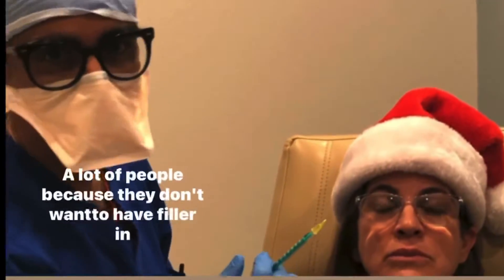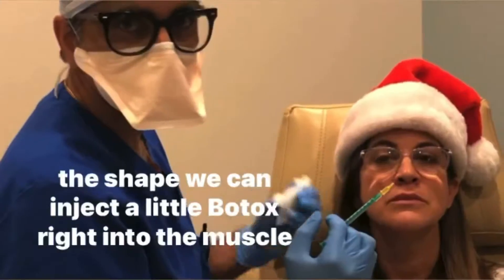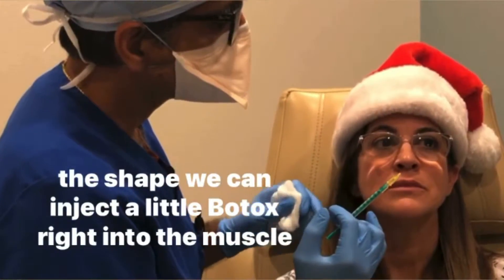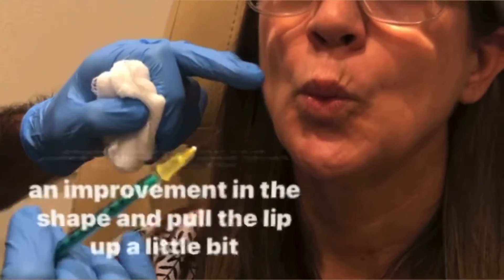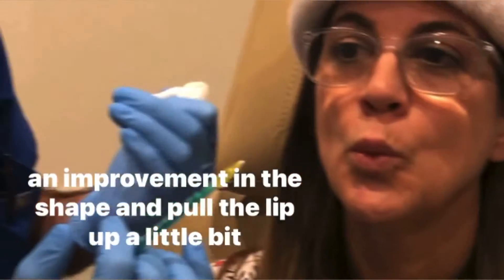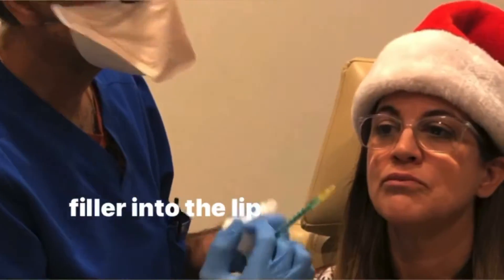What I'm going to do now is a lip flip. A lot of people don't want to have filler in their lip but still want improvement in the shape. We can inject a little Botox right into the muscle, right above the red part of the lip, and that will allow for an improvement in shape and pull the lip up a little bit without having to inject filler into the lip.